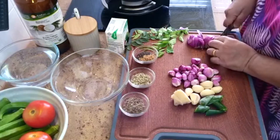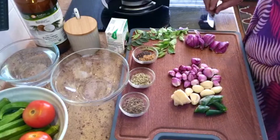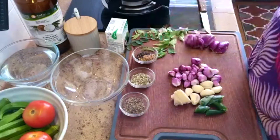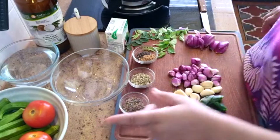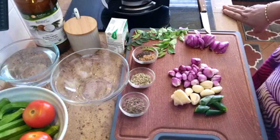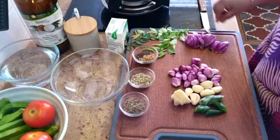For whole seeds: 1 tablespoon of cumin, 1 tablespoon of fennel, 1 tablespoon of mustard, and half a tablespoon of fenugreek. I'll get the tamarind paste ready, but because I'm using 3 tomatoes, I'm going to see whether I really need the tamarind or not.